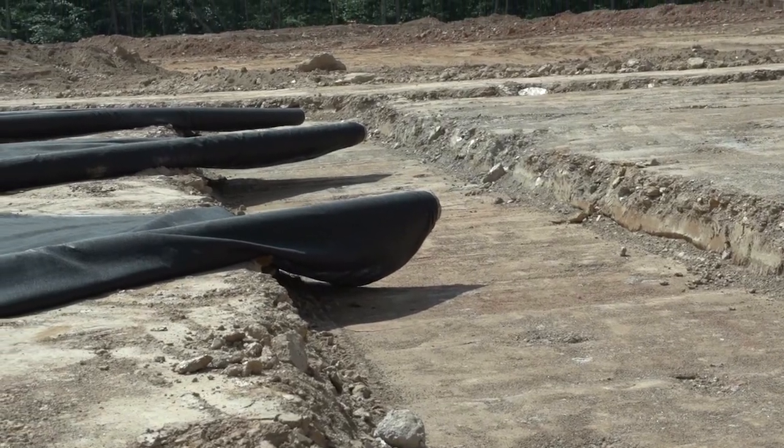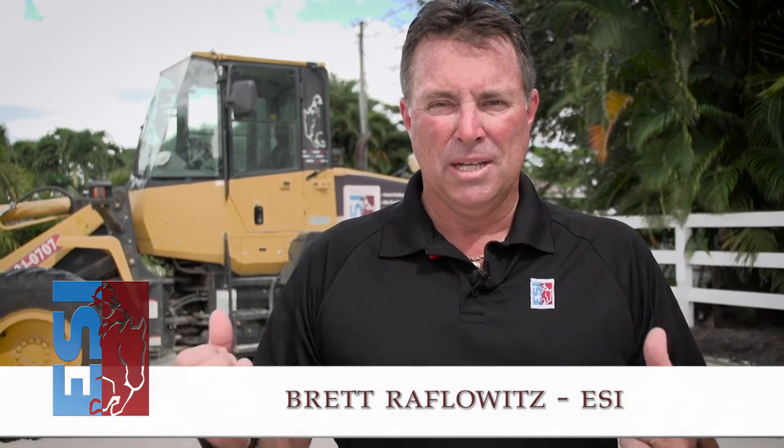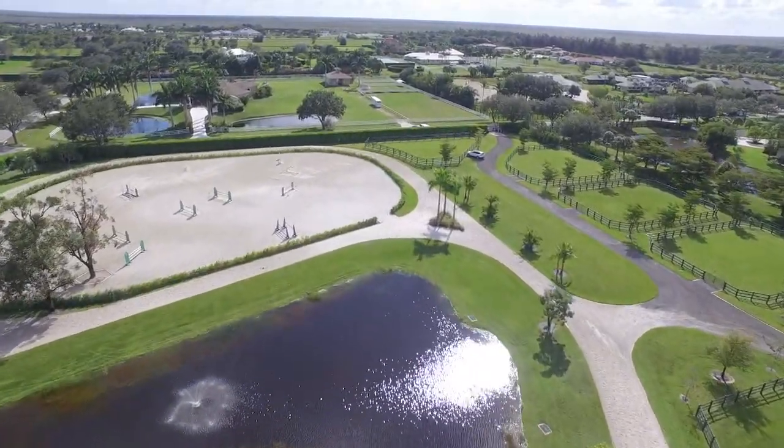Inside those channels, that's where we'll install the four-inch or six-inch pipe. The water drains into the drainage rock and sheet flows down into the pipes, and the pipes send it out of the arena. If we can get the water out of the footing as quickly as possible, into the drainage layer and out of the drainage layer, the performance of the footing is 100 percent better.